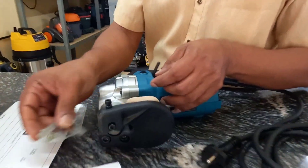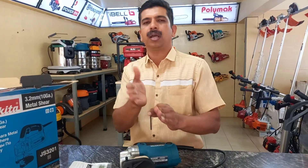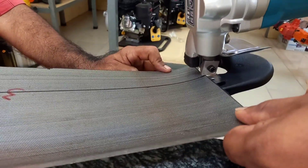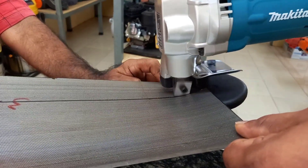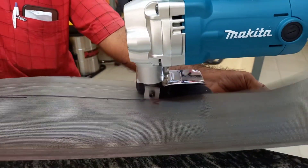We have to cut the sheet easily. Make sure the sheet goes down properly and the shield is in place. Remove any material that must be cut before starting.